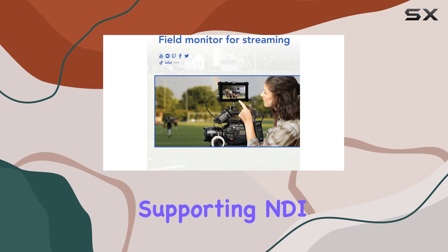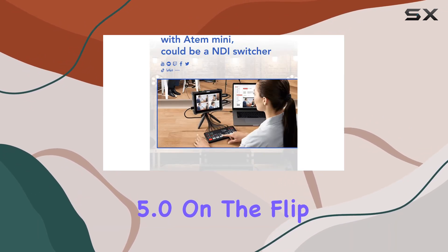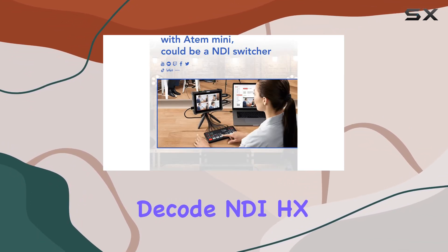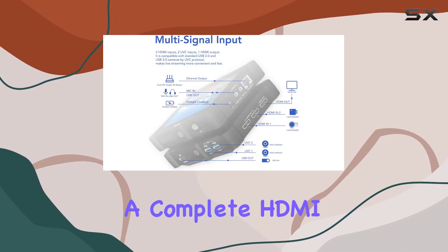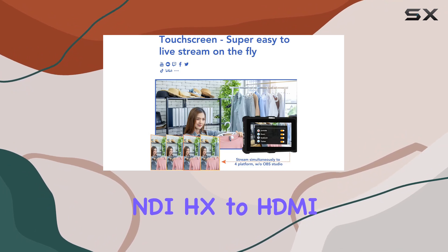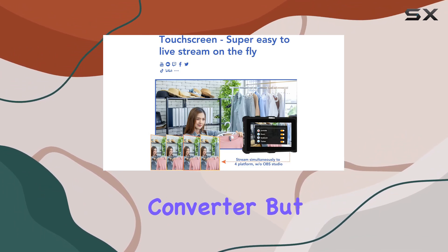signal on the network, supporting NDI 5.0. On the flip side, it can decode NDI HX streams from other devices, turning the TO ONE Pro into a complete HDMI-to-NDI HX and NDI HX-to-HDMI converter.